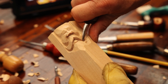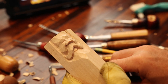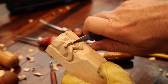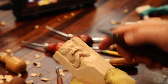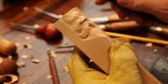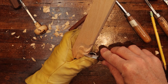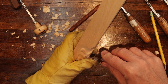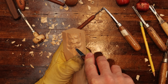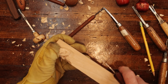Rounding off. We're just focusing on the cheeks here. Address anything where you may have slipped with a knife or the knife gave away and went into places — just address that. Remember to keep your tools in good shape. Let's open the mouth a little bit by taking out just a little bit there on that mouth area.